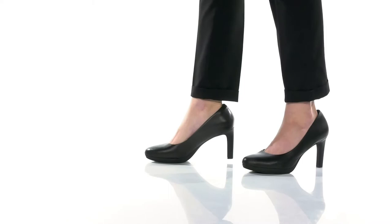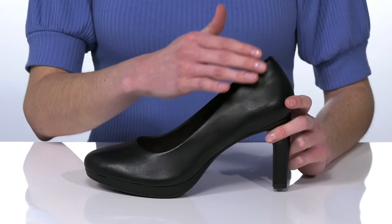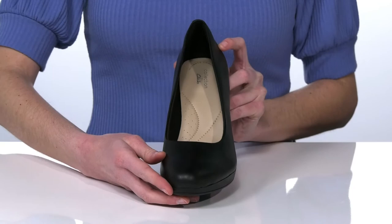These pumps come in a few different uppers. I'm showing off the black colorway that has a smooth leather upper, giving these shoes a totally timeless look. They have a rounded toe at the front and a wrapped heel at the back.